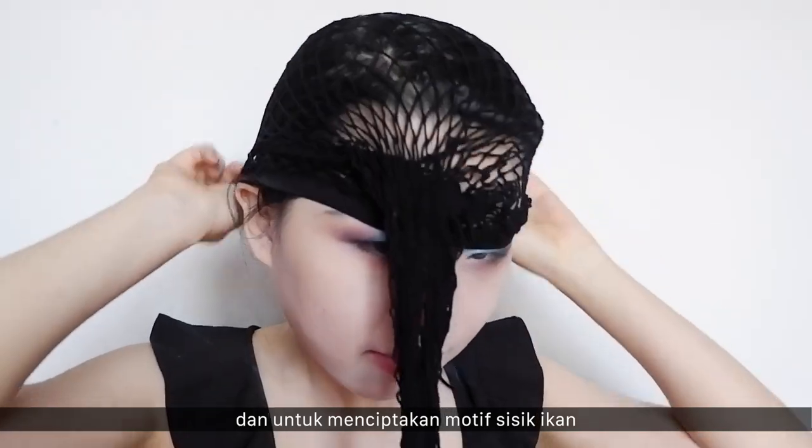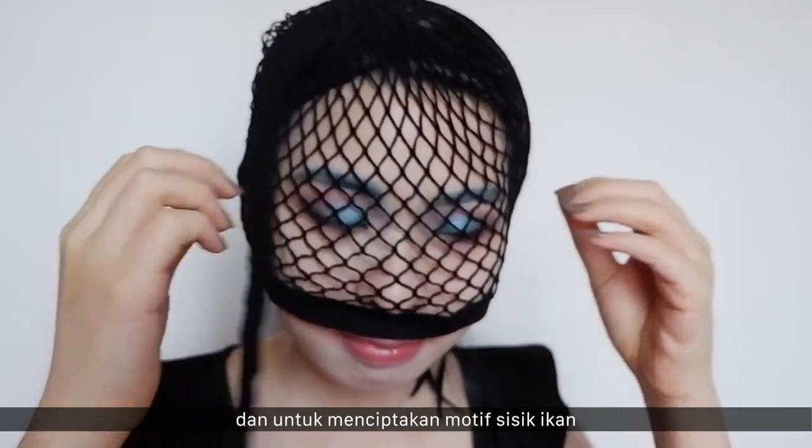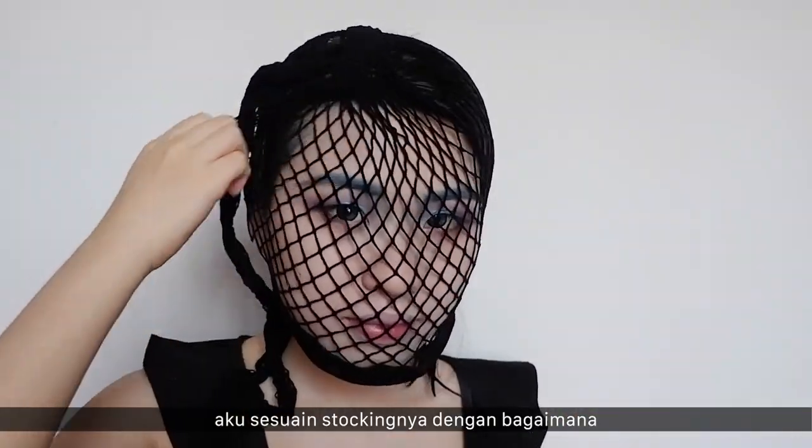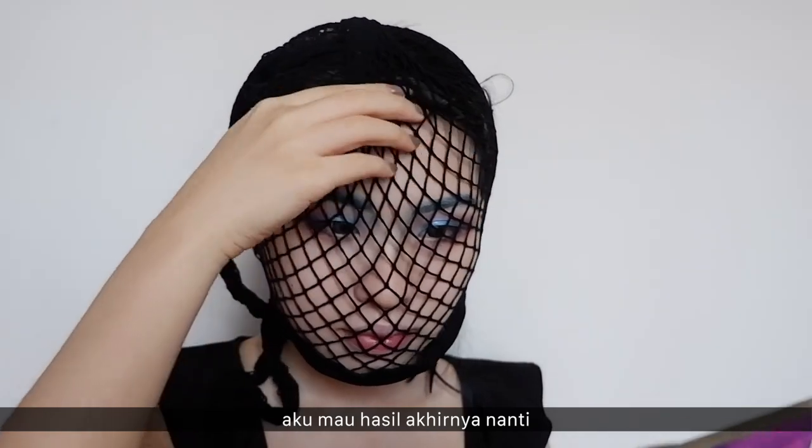Now, to create this beautiful scale look, I'm using a stocking and I'm adjusting it to how I want the scale pattern to look on my face.